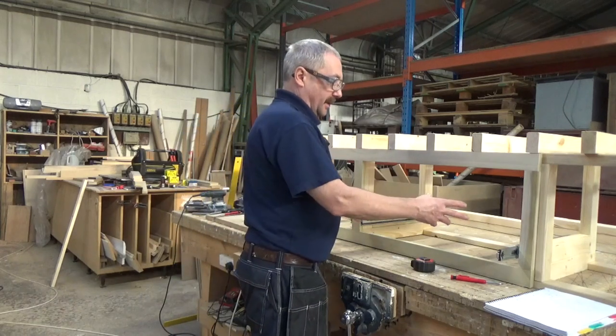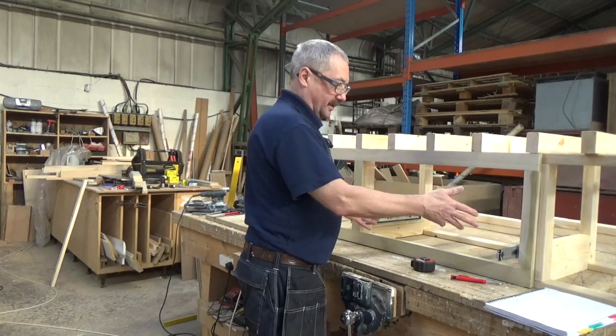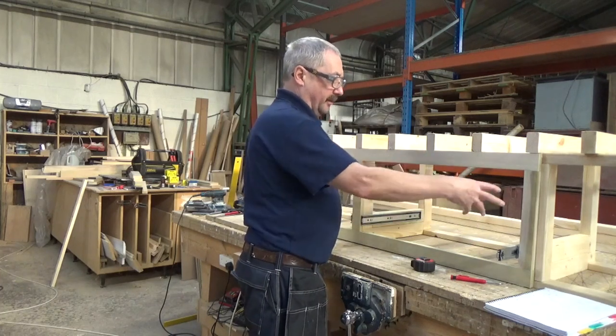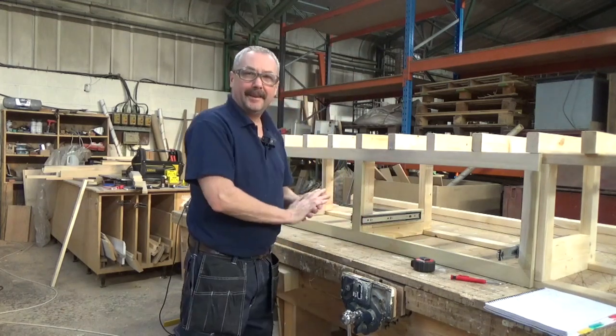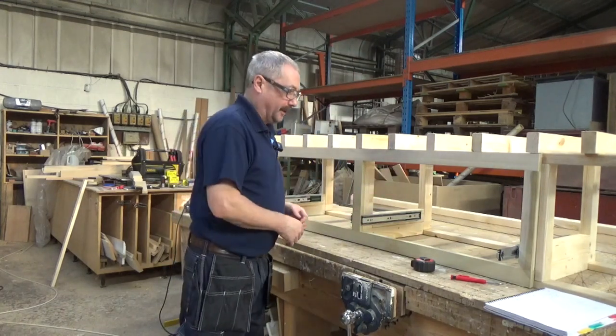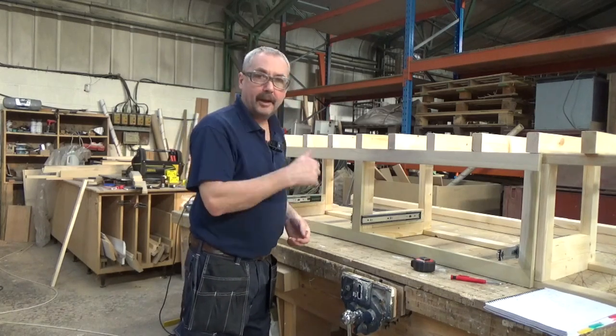I'm going to get them made now. Because once they're in I can make the drawer fronts - get the exact size for them. And then the front will be cut to go over the drawer front. It's like you want to start at the back and work forward. I think that's the best way to do it anyway - no mistakes then. So we'll get on with that.